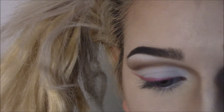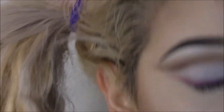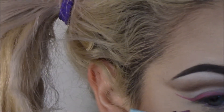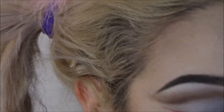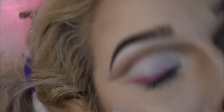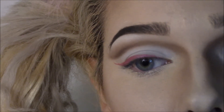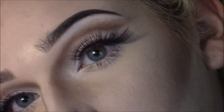I just kind of want to darken it so I'm getting more packed over here. It's just a basic liner shape that kind of flows with the shape we made above. Now I'm just going to take some Sephora lashes, glue those on, put some mascara on — and this is the finished eye look.